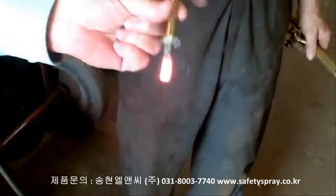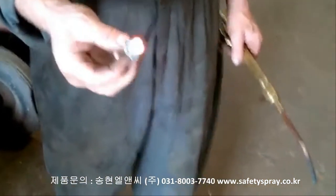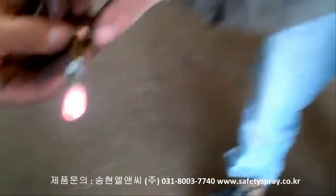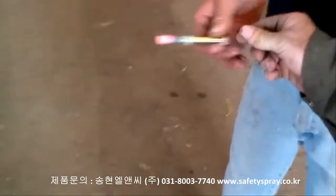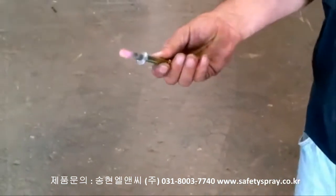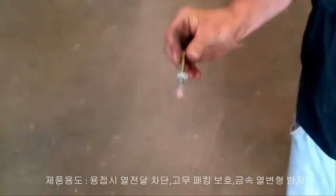Look at that. Anybody want to try it? That bolt should be piping hot, but it's not because the heat is not transferring to the end of the bolt. Look at that — amazing. So that's on our grade 8 bolt. That's a grade 8 bolt.